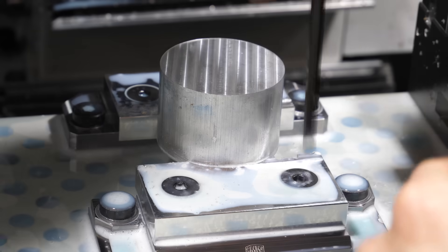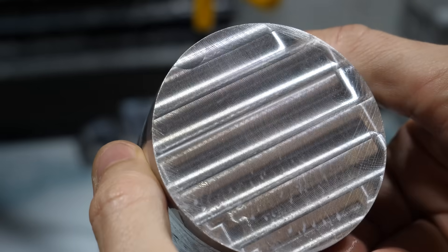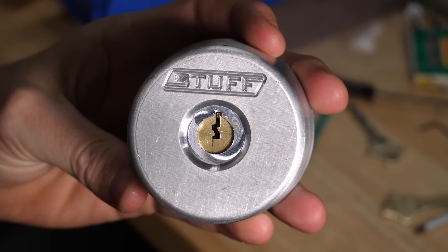Getting it shrouded and mounted on the door was actually surprisingly tricky because I have moving parts everywhere that want to interfere with the mount. So now it looks nice, but it still doesn't work.